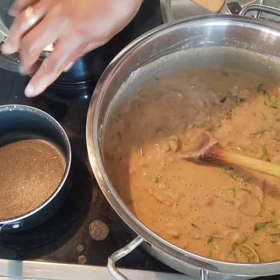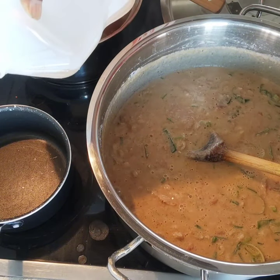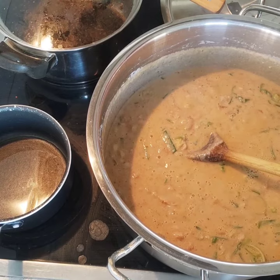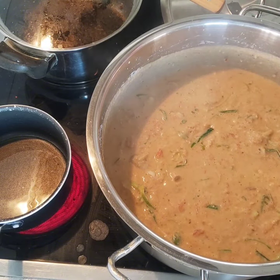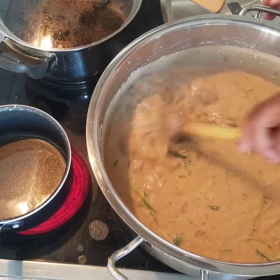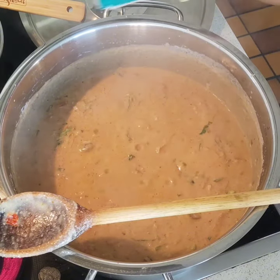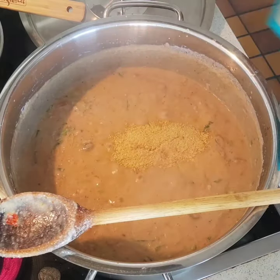I have a small pot on the side and I'm going to put in about a tablespoon of oil to fry some onions that I'll add to the food at the end — it just gives the food a different taste. The salt is okay, so I'm going to add about a tablespoon of nutritional yeast because I'm not using any crayfish or maggi cubes, and this does the trick.